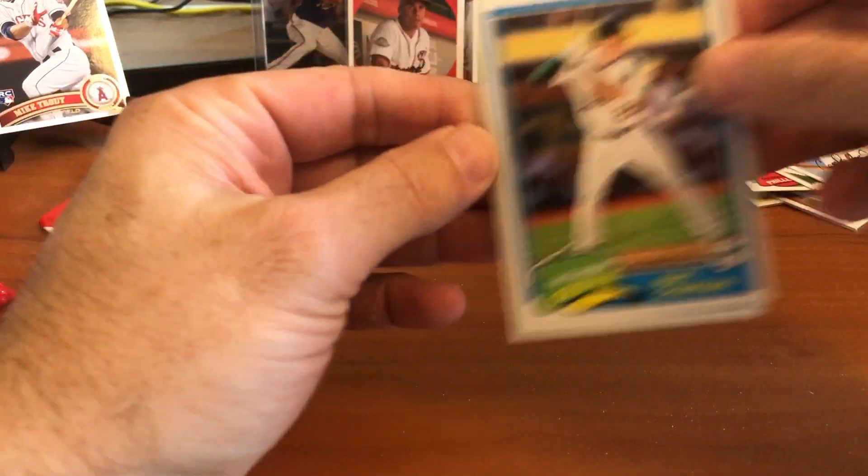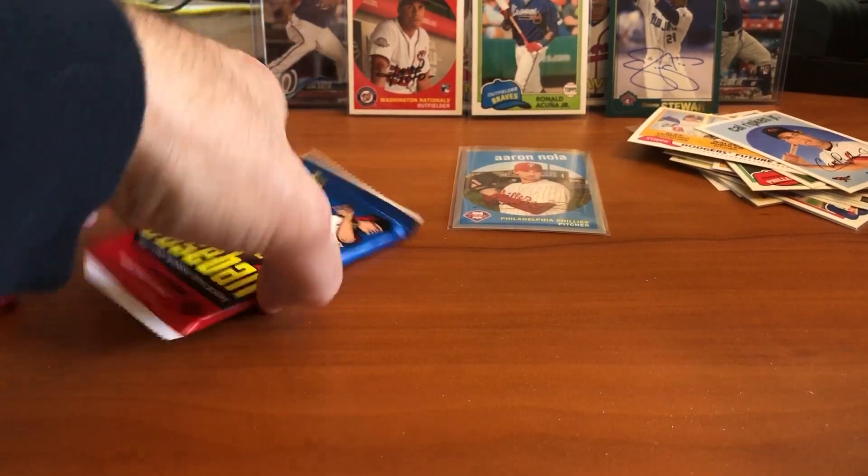It is a silver parallel — numbered out of 99. Is it number 35 of 99? Very nice. Aaron Nola, very nice. Last two: Matt Chapman and Russell Martin.